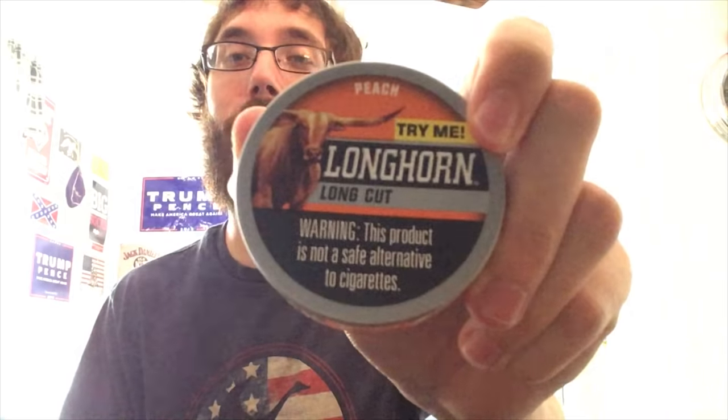I really haven't dipped Longhorn in probably a year at least, probably more than that. Whenever I finish the rest of the series — I got an email just a couple days ago that they had just come out with Longhorn Peach Longcut and Wintergreen Chill. So I expect this probably to be like Timberwolf, but we'll see.